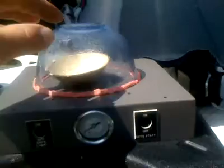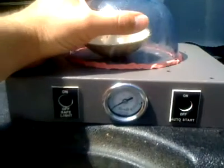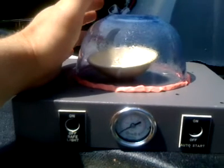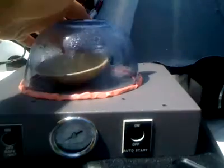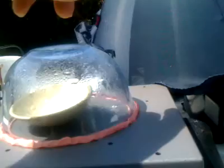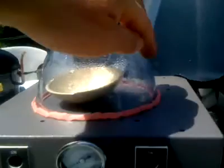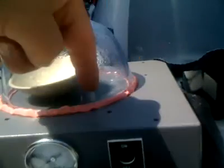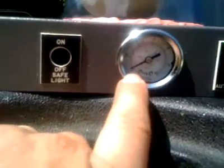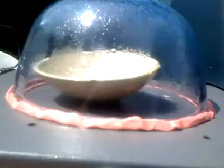I had unplugged everything and returned the jar pressure back to atmospheric pressure. When I released the pressure from one of the evacuation tubes there, the inrush of air into the jar made the water splash, so I ended up splashing water on the metal deck around here. Now we're back down to about just over 29 inches, minus 29.